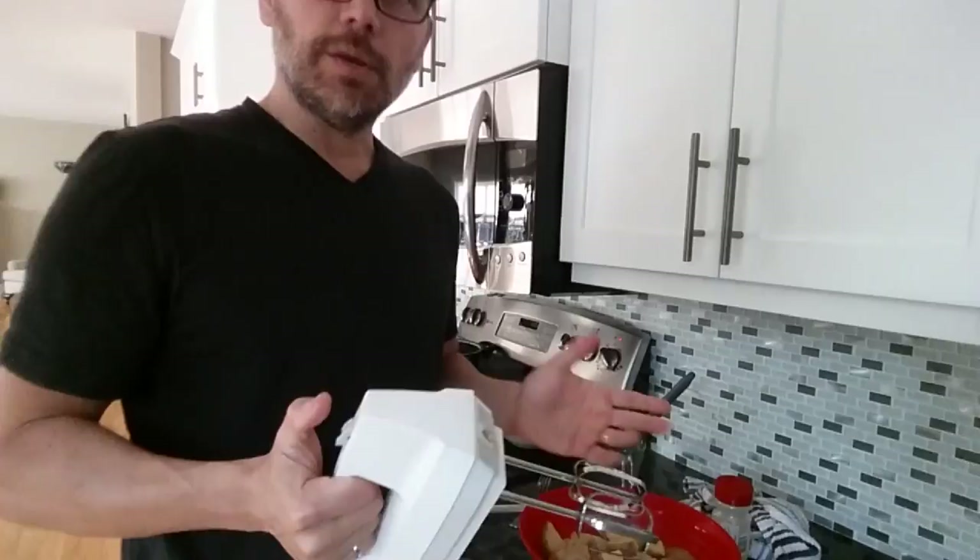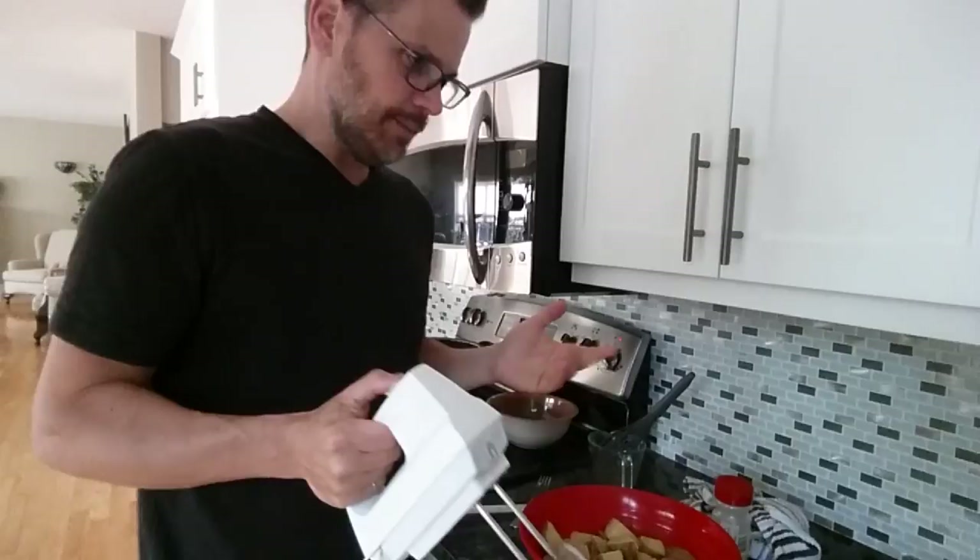I put garlic powder and onion powder. You could put real garlic cloves — crush some garlic. Some people put non-dairy milk in there. You can also take the starchy water from the boiled potatoes and add that as well. But I find the yellow fleshed potatoes quite creamy and good enough on their own.